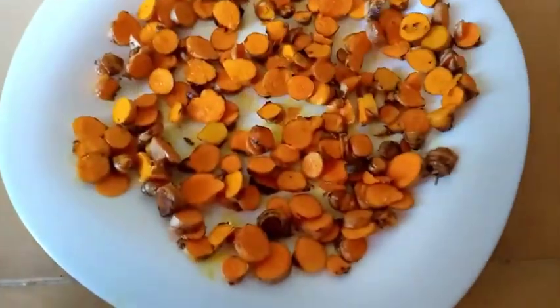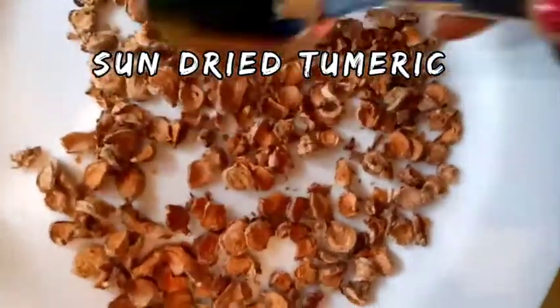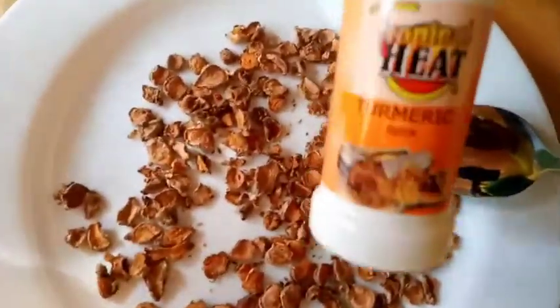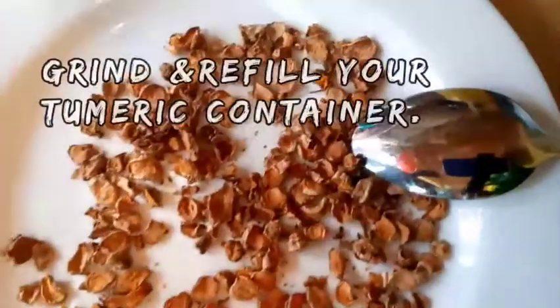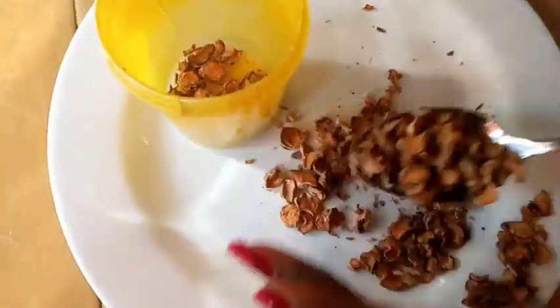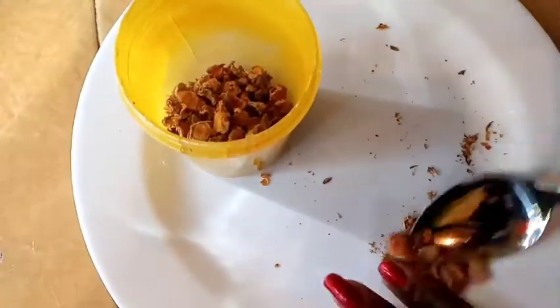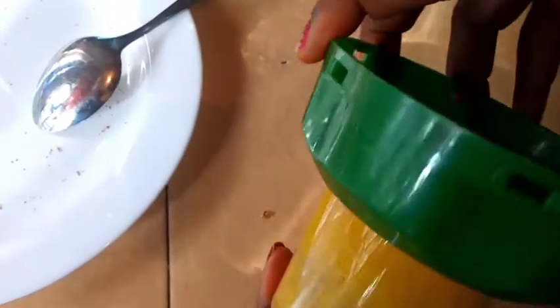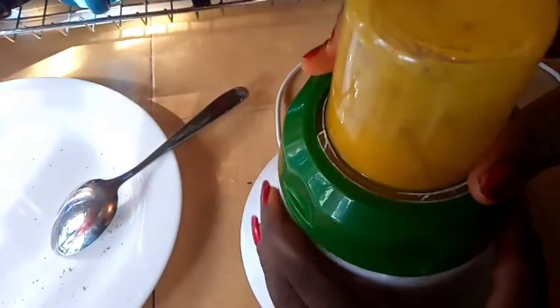Turmeric, and especially its most active compound — curcumin — has many scientifically proven health benefits. It has the potential to prevent heart disease, Alzheimer's, and even cancer. Turmeric is also a potent anti-inflammatory and antioxidant, and it may also help improve symptoms of depression and even arthritis.